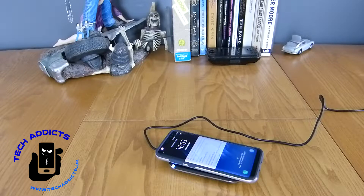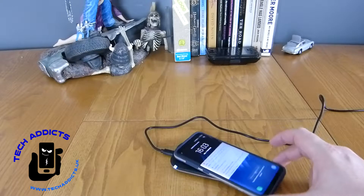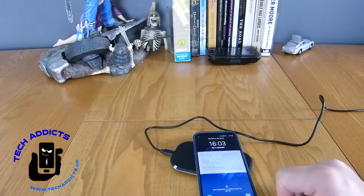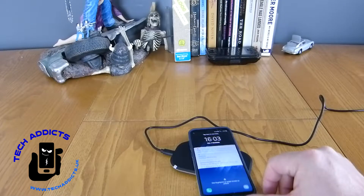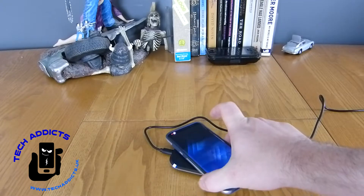We're charging up at 65%. If we move it around a bit, do we continue to keep a charge? There it stopped charging and the light went off. And there it started charging again — so as long as we get it pretty much on the pad, it should charge quite nicely.